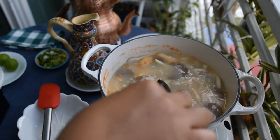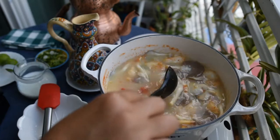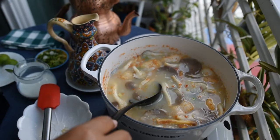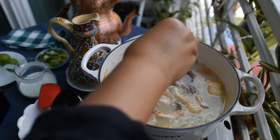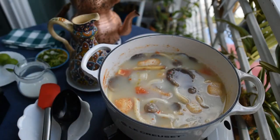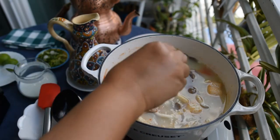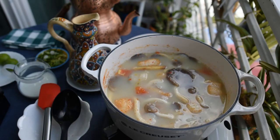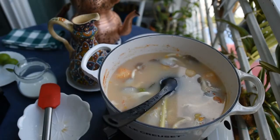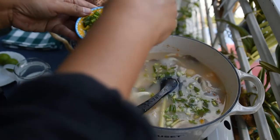After turning off the heat, add the cilantro or coriander leaves, spring onion, and lime juice. At this point you should taste and check what flavor is missing — for example, saltiness or sourness — and add a little bit of sugar to balance the flavors. In this recipe I'm using four pieces of fresh lime juice because I want it to be strong. I don't use any artificial lime juice.